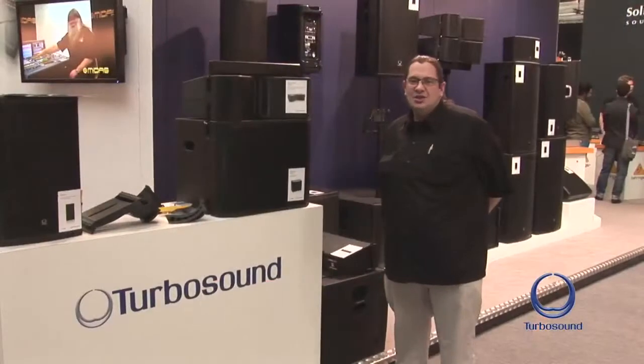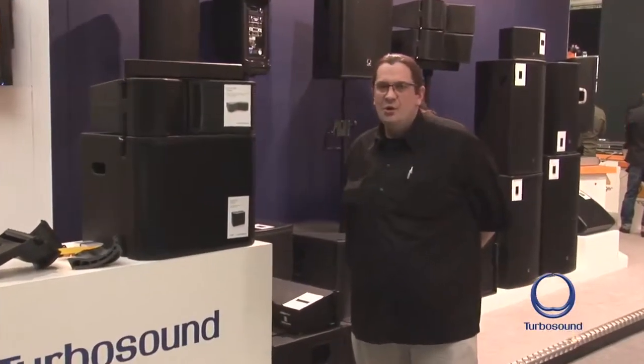That was an introduction to the IQ and the Milan series. For more information about those and the other vast range of new products we've launched this year in 2014, please check out our website at allthews.turbosound.com.